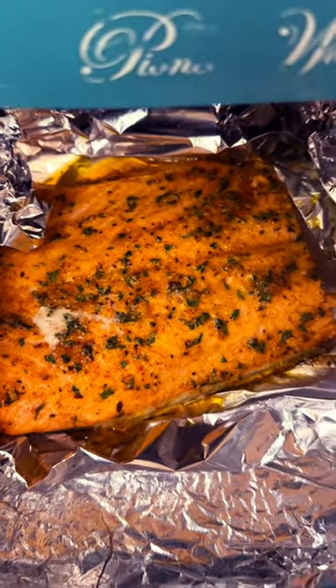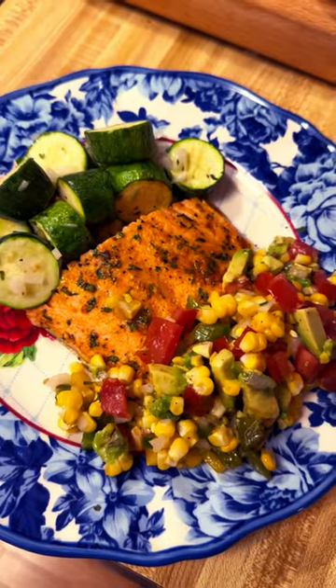It's so tasty. When the trout is done, plate it up. Everything's looking good, really fresh. Enjoy.